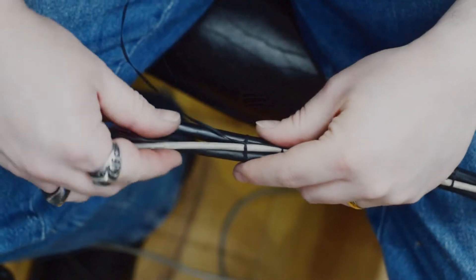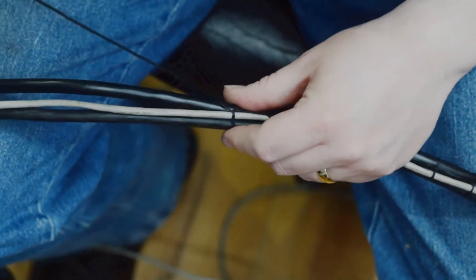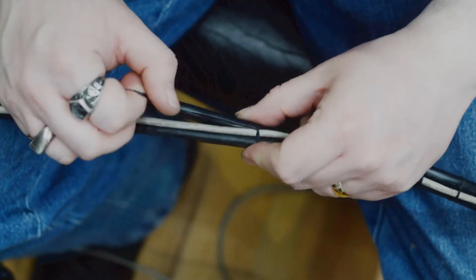I'm going to show my version of the running lock stitch for cable lacing.